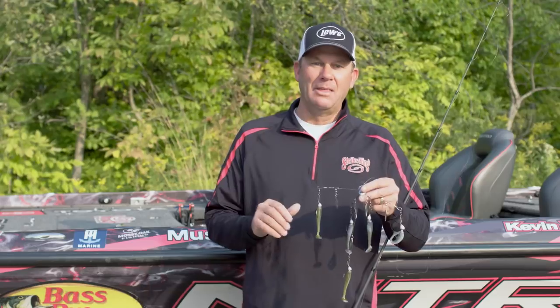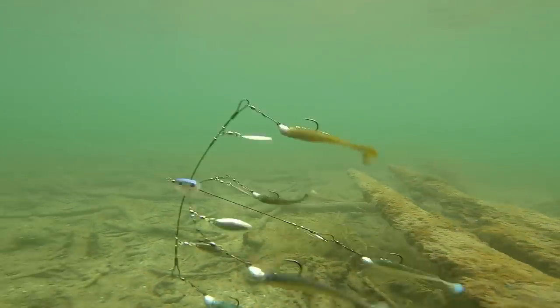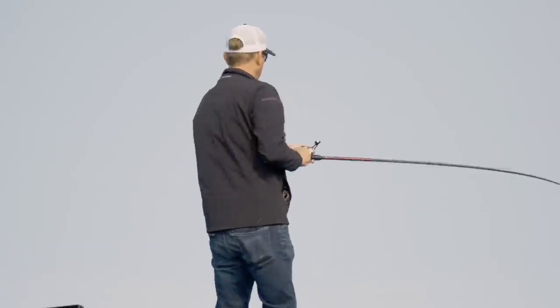I've tried to mix colors up — you want to match the forage if you can, but I've got some green gizzard and the KVD Magic. The thing I love about the Strike King Tour Grade umbrella rig is the wire itself. With that titanium wire, it springs right back. When I snap it or speed the reel up, it has a lot of flex, which adds tons of action to those baits. If you want to get one to bite, just flare it. If you miss one or feel a bump, change up the speed and nine times out of ten that's when they bite.